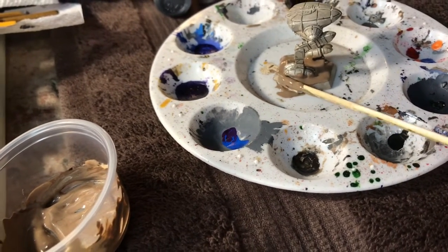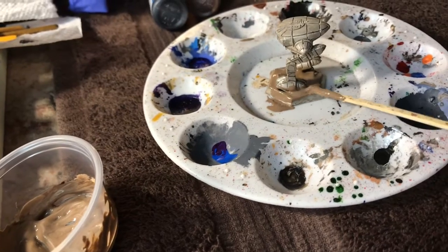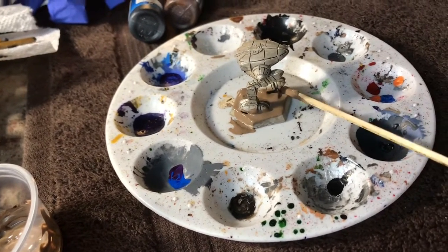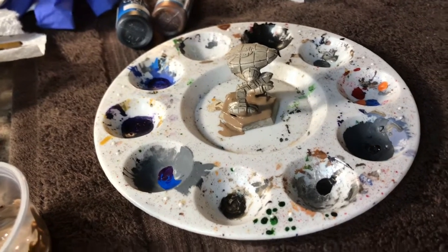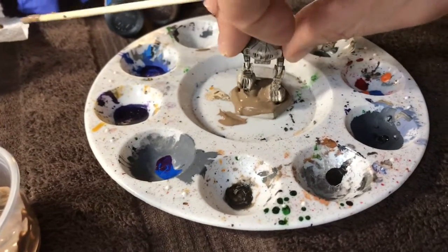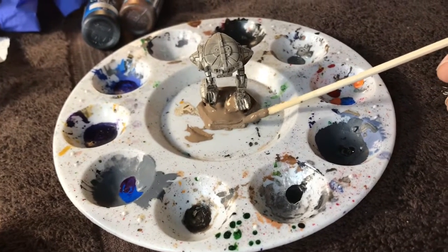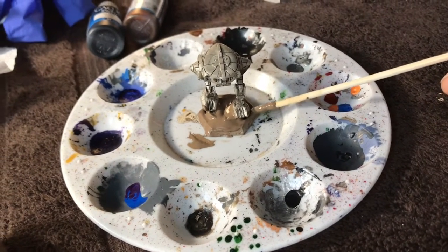You will also want a small eye dropper or a little squeeze bottle that lets you drop water out — this is for adding water to your paints to thin them when you're actively painting. Another option is to take a fairly big brush that can hold a lot of water and use that as a dedicated water brush.